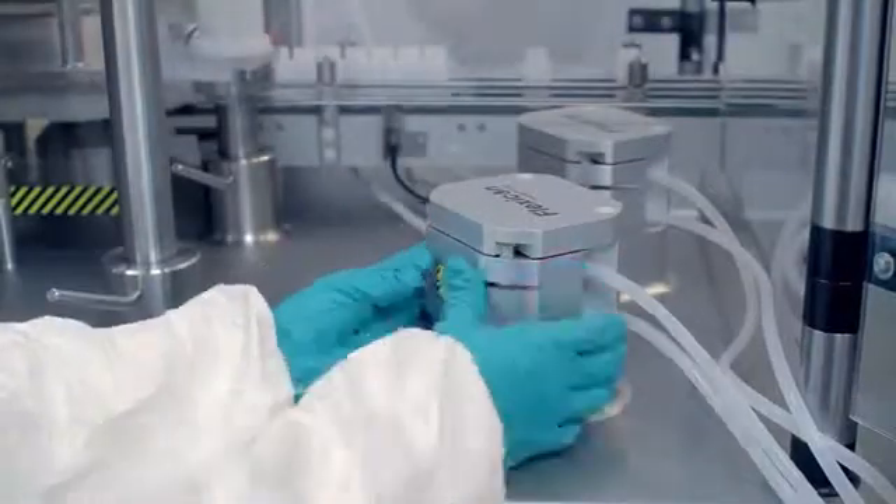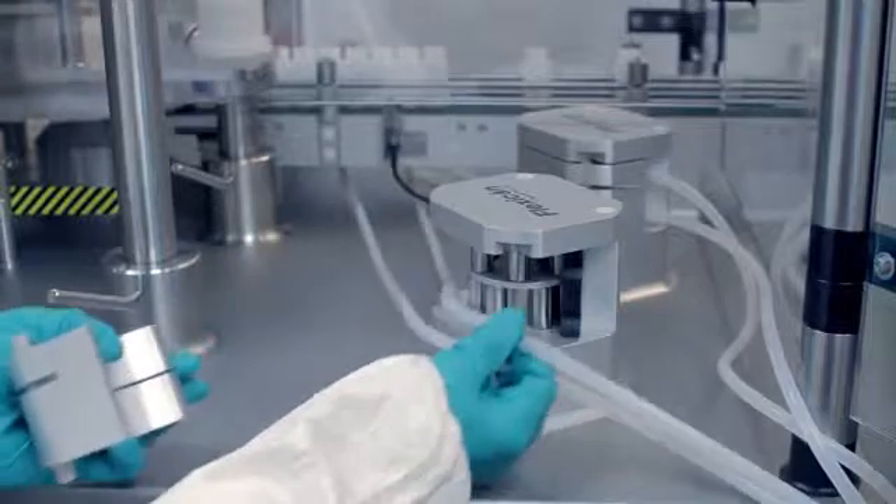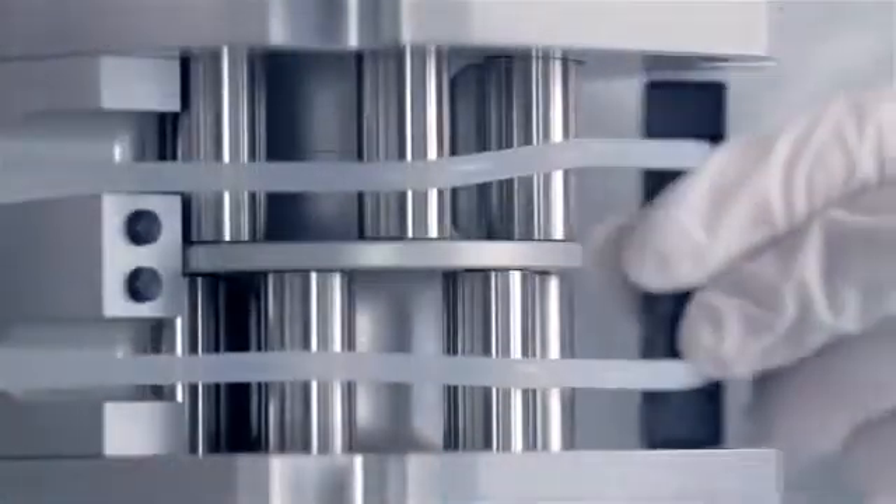Peristaltic fillers prevent costly overfilling on volumes from less than 0.2mL to 250mL. Liquid only contacts a single-use fluid path, so changeover from one liquid to another can be done quickly without the risk of cross-contamination.